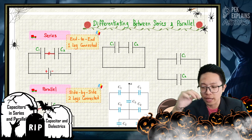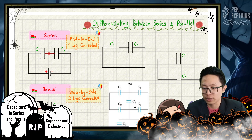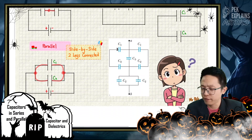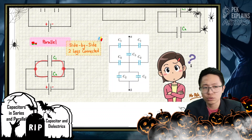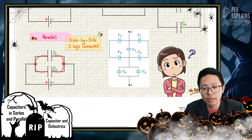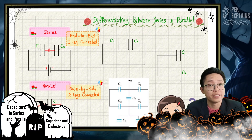Sometimes in questions, they give us a combination of capacitors in series and capacitors in parallel. We have some capacitors in series and some in parallel, so it's hard to determine whether a capacitor like C1 and C2 is in series or parallel. This video is very helpful to help you identify just that.